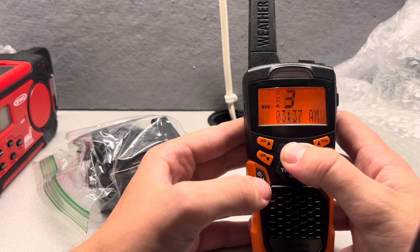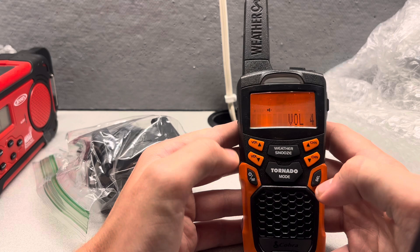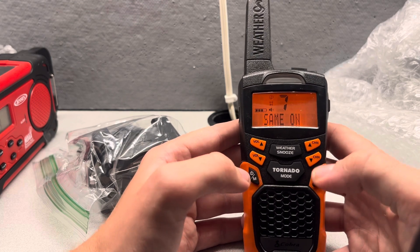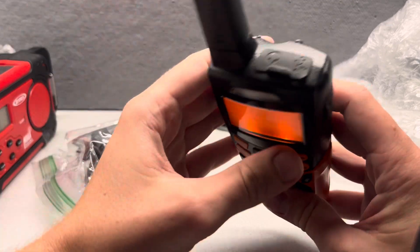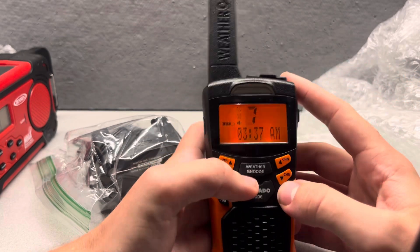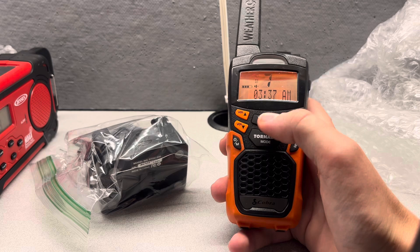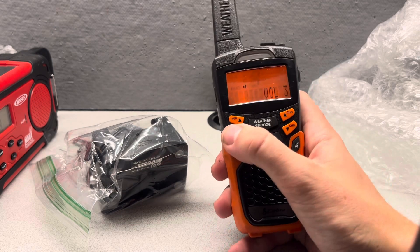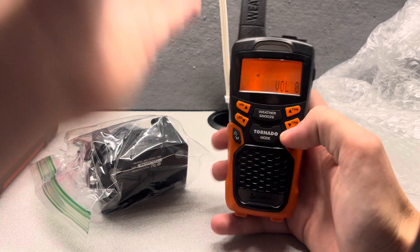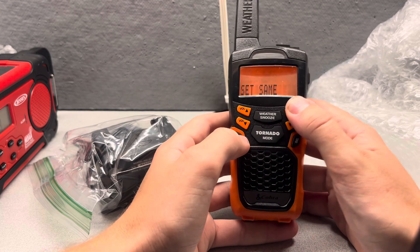Let's go to the weather — channel seven. I don't like that there's no audio coming out of this. Let me check if there's something wrong. It doesn't look like there's anything wrong. It says SAME on. There we go. I keep forgetting that KIH is channel one on these radios.